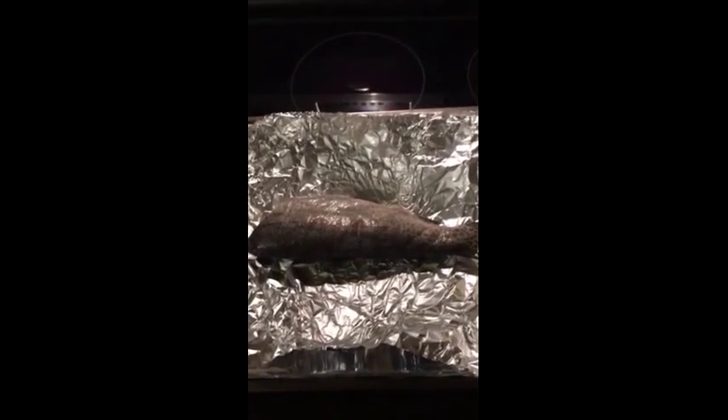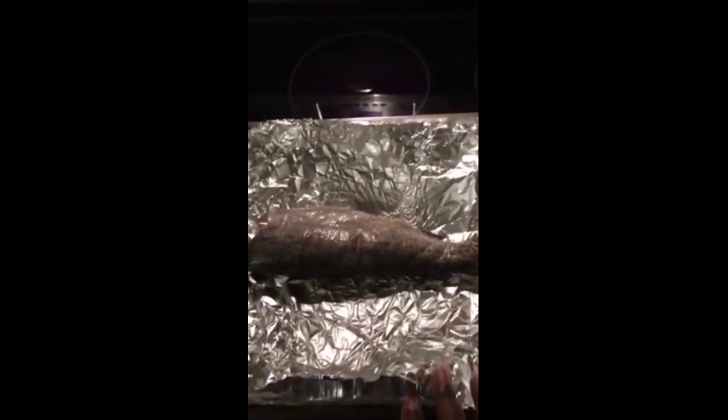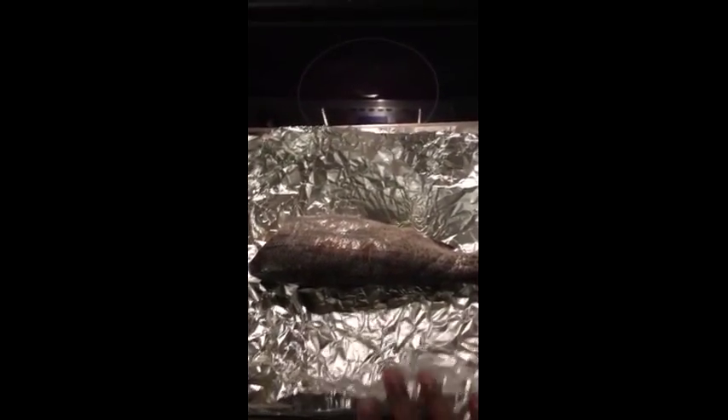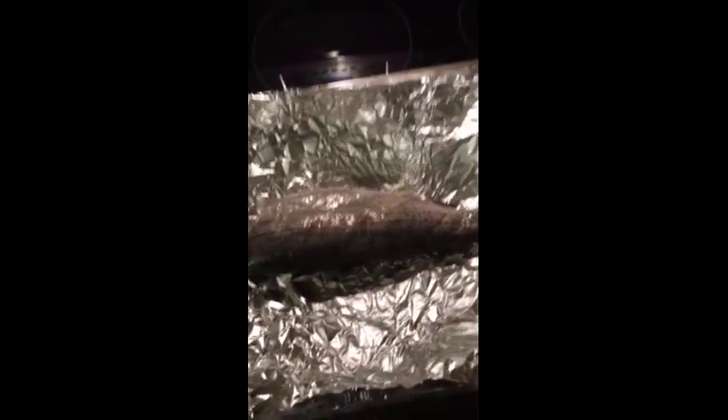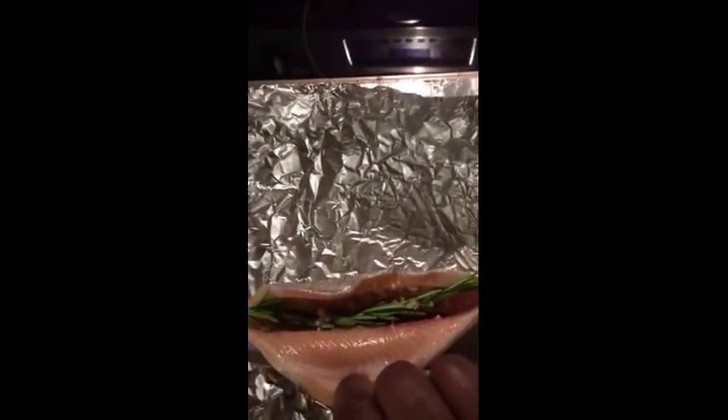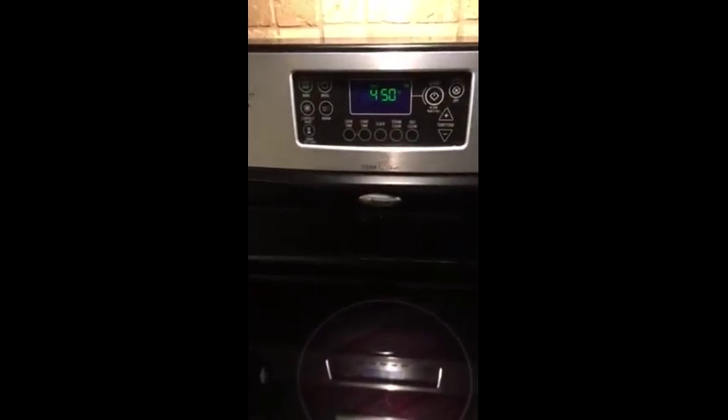I'm about to bake this trout. A couple of weeks ago I went to Whole Foods and bought a couple of whole trout. I baked one right away, and then I wrapped this one in foil and put it in the freezer. I just defrosted it — this is the same foil I wrapped it in, which is why it's all crinkly. I've put some minced garlic and rosemary inside the trout, put some olive oil on it, and now I'm going to put it in a 450-degree oven for about 20 minutes, wrapped up in the foil.